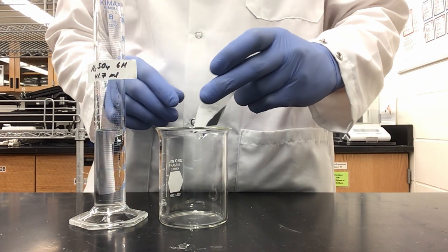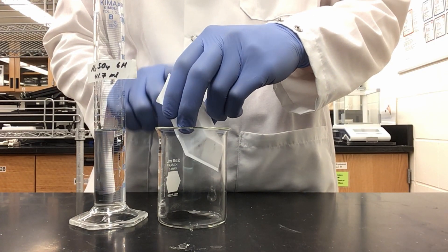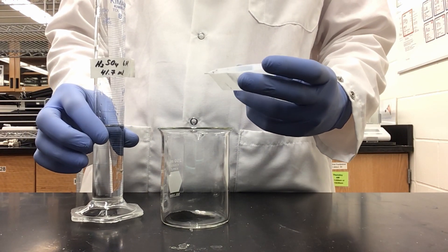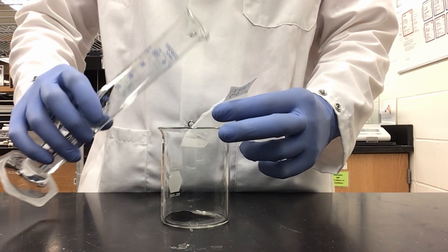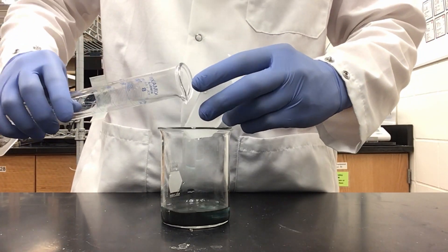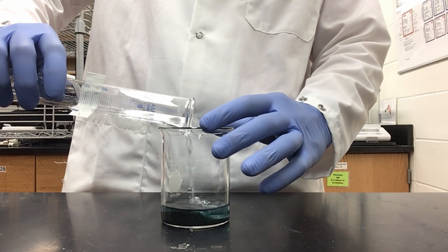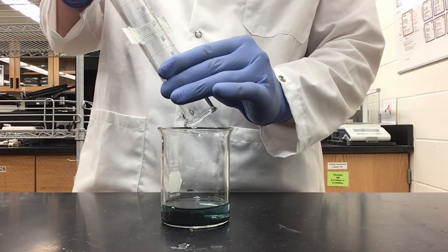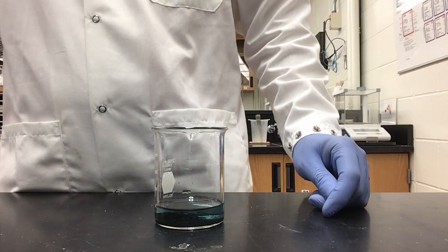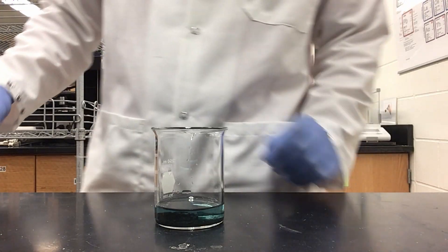Now I can add my copper oxide to my beaker. Then I am going to flush my weigh boat with sulfuric acid to make sure I get all of the copper oxide. Now I have gotten all of the copper oxide out of my weigh boat, so I will add the last of my sulfuric acid. To speed up the reaction, I am going to add glass beads — you will have glass beads provided in lab. I am going to add exactly 10 of them.